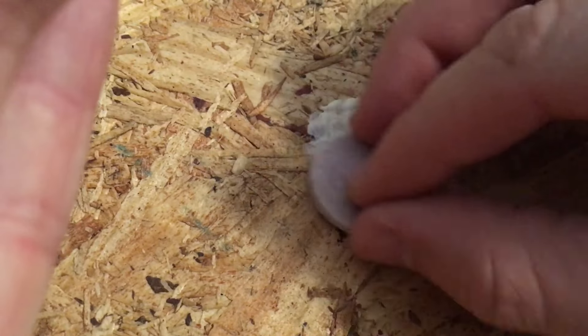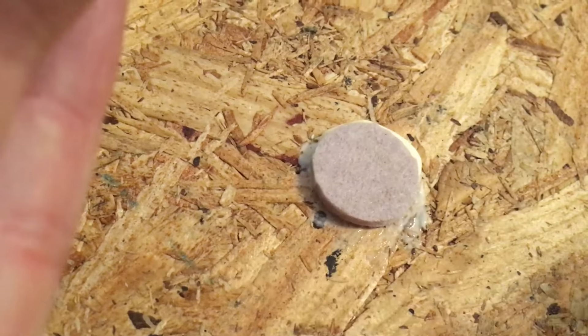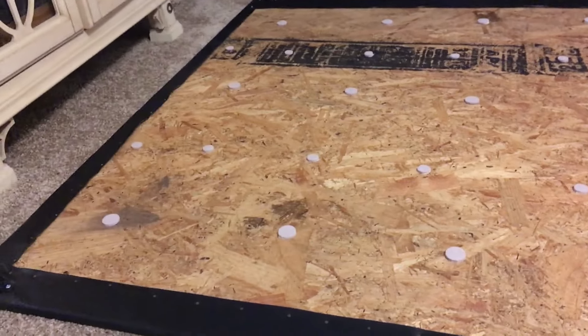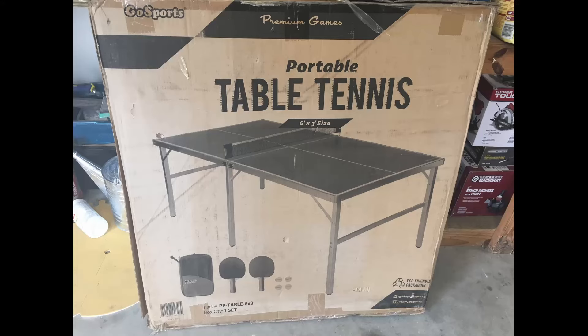What I didn't trust was the crappy adhesive on the back of them, so I decided to do a big glob of wood glue on each piece — that'll give it a really solid hold. These felt pads are going to protect whatever table you're putting this on top of from getting scratched up by your plywood, OSB, or particle board.